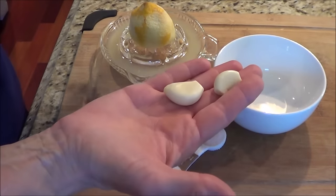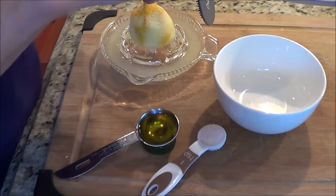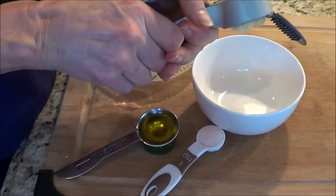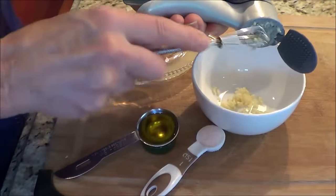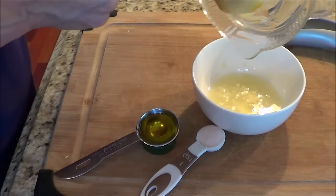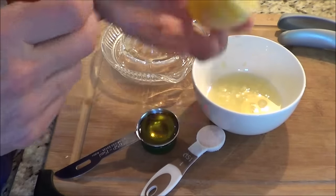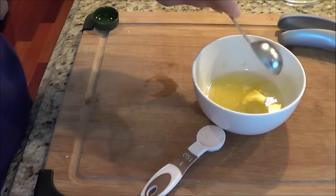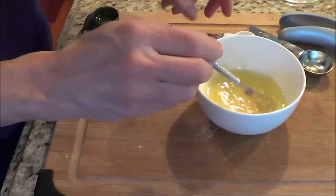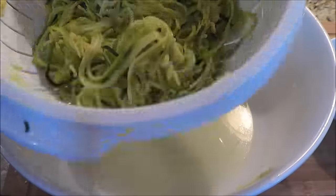Now we're going to make the sauce for the recipe. I've got two cloves of garlic that I'm going to crush. Garlic smells so delicious — it just adds so much to recipes. Then I've got a whole lemon that I've squeezed. I actually used the rind for another recipe and reused the lemon juice with it. I have a tablespoon of olive oil and a teaspoon of sea salt, so I'm just going to mix this together and set it aside.